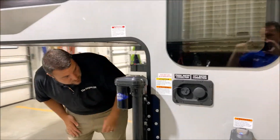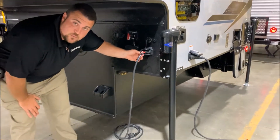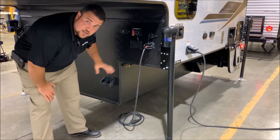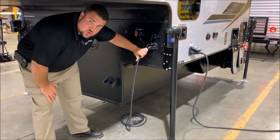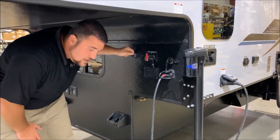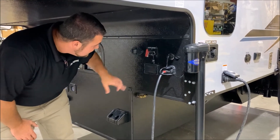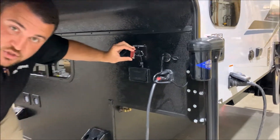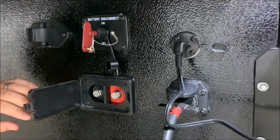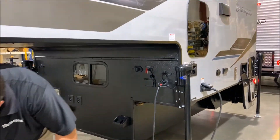Moving around up front, we have your seven-way cord. The camper itself comes with a double-sided seven-way male cord — it plugs into the camper, runs all the way back, and plugs into the back of your truck, which will charge the batteries while you're traveling. If you're parked overnight, we recommend unhooking this and hanging it here so that if your batteries die on the camper it does not drain your truck battery. We have a 12 volt cutoff switch that will kill all 12 volt power, and directly underneath is a charge port directly to the battery so you can put a portable solar panel or a trickle charger on there.